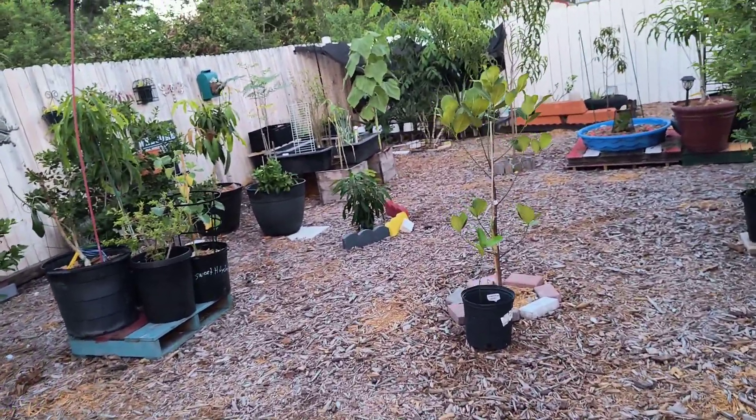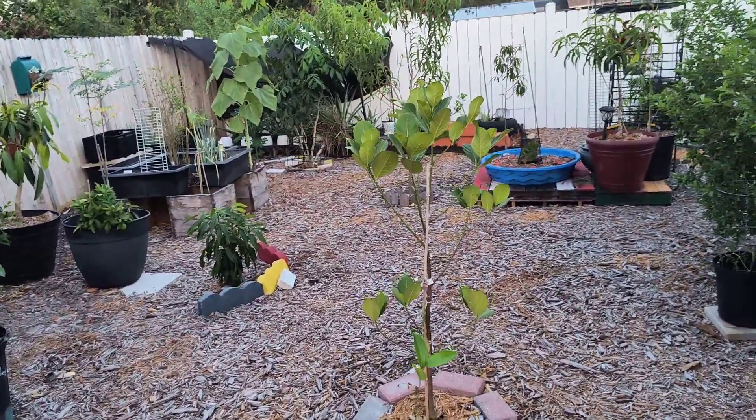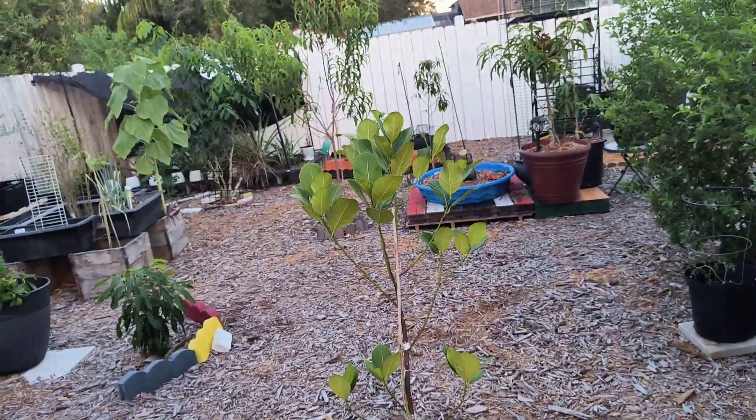Good morning. This is Dee from the Fish and Gardeners. Today I want to talk about growing fruit trees from seed.